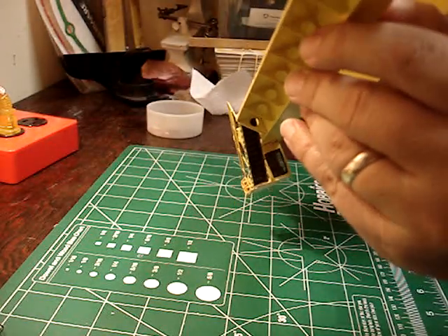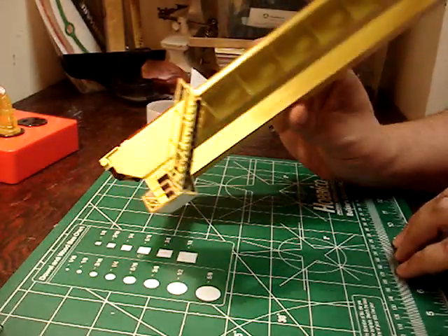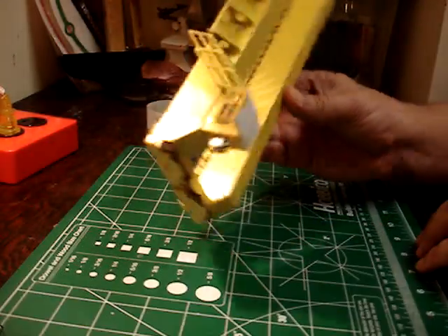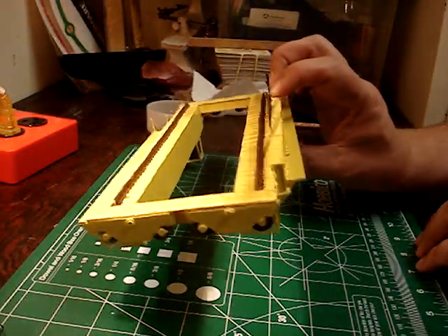It's not that hard to make these. I'm thinking about making another one, and if I do I'll document how I make it so you can make one for your own layout. They're not that hard — you'd be surprised how easy it is to make these.